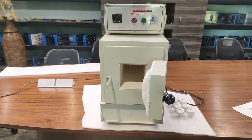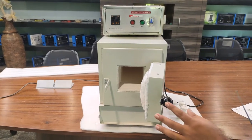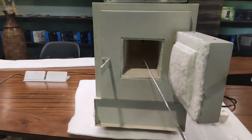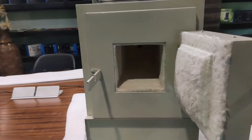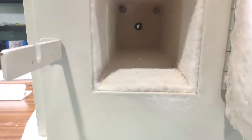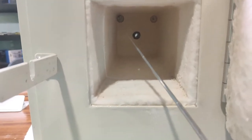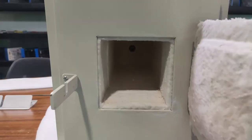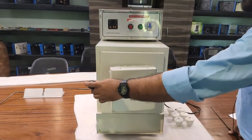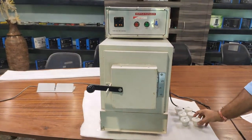The heater connected to this chamber is rated at 2 kilowatts. A chromel-alumel thermocouple is used as the temperature sensor, connected inside the chamber in the upward direction. You can see the thermocouple connected inside — it shows the temperature of the heating process. I will now close the chamber.